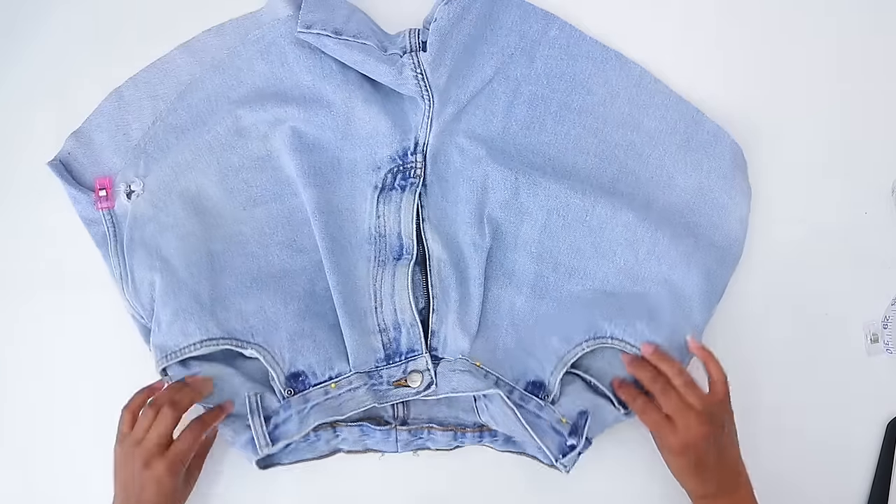Let's talk about some of our epic upcycles for spring — I have about 10 for you. First up: a jean corset. Have you ever thought about turning your jeans into a corset? I even show you how to make your own pattern by putting tape on your own body and drawing it out. I know that seems intimidating, but this was only the second time I'd done it and I really love how it turned out. If you've been sewing for a while, or even if you're new and adventurous, definitely give that one a try.